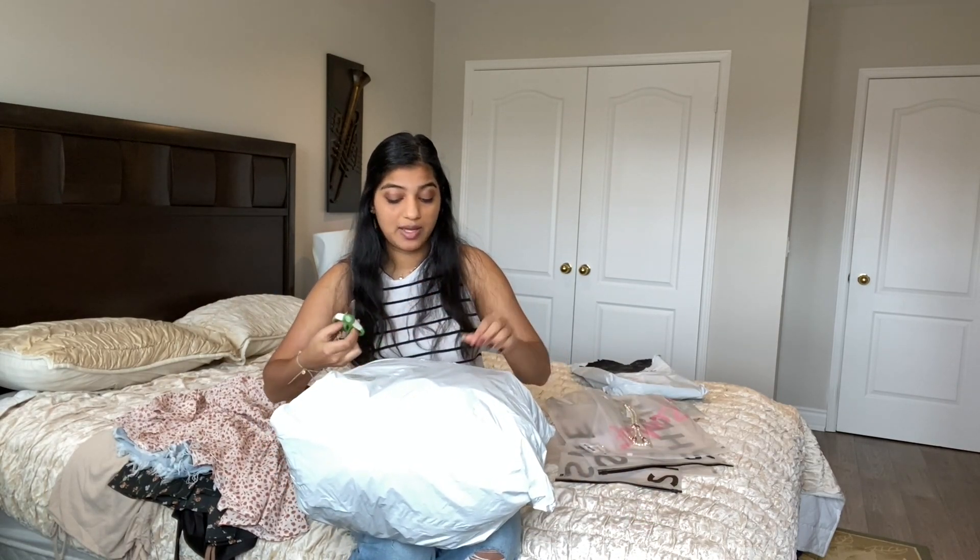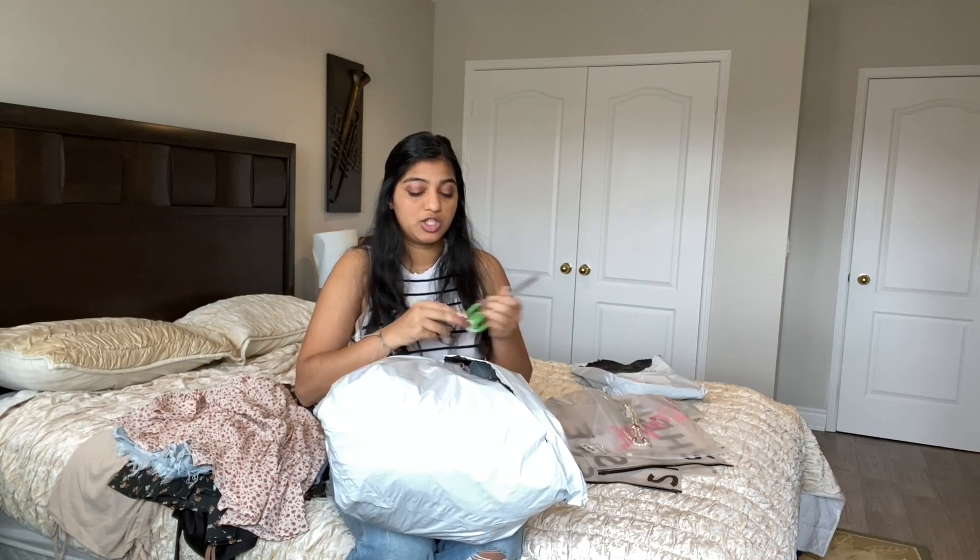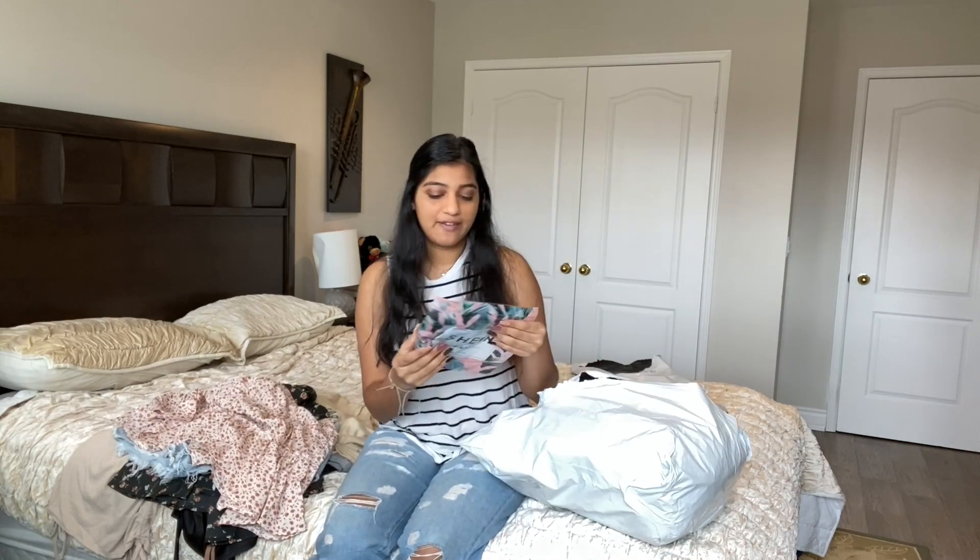Let's move on to package number two. I'm really excited — I kind of forget what I bought in this package because I bought it first, and then five days later I bought the other one. This one came in super quick. I don't remember exactly when I ordered it, but seven days after I bought it, it came in — which is really quick for Shein — and I didn't even pay for express shipping. Maybe they treat loyal members well!